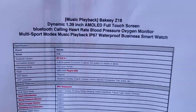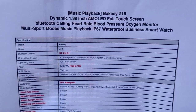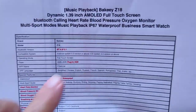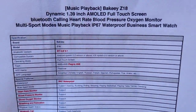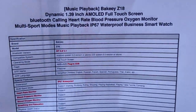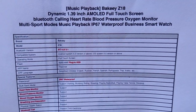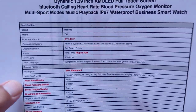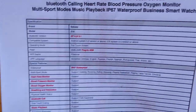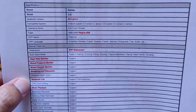Some of the features that make this watch really unique, in addition to that 1.39-inch screen, is the fact that it's got a built-in music player and memory supporting four gigabytes of storage. You can put a thousand-plus songs on this thing, tether it to your earbuds, and just play music. It's got all kinds of sports and fitness activities, heart rate, blood pressure, blood oxygen, breathing relaxation, and it supports full Bluetooth calling too.